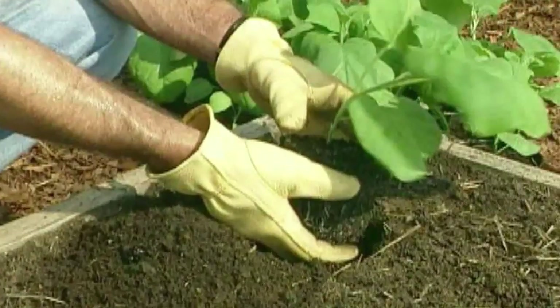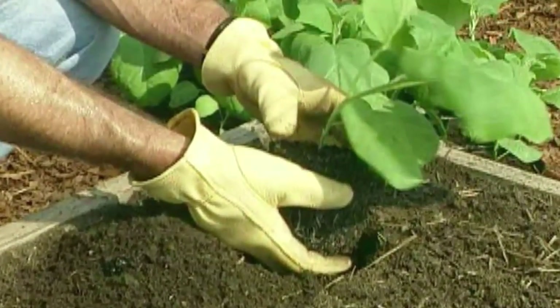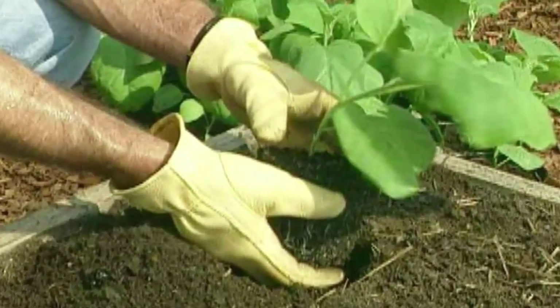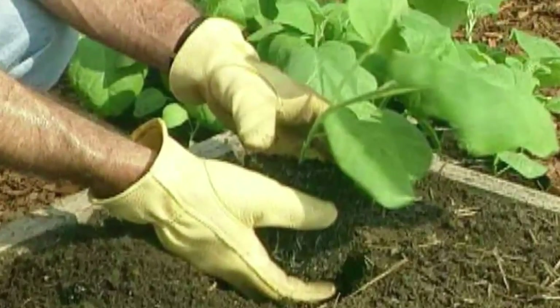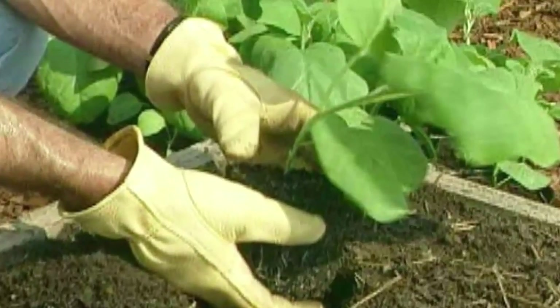When the plants are about eight weeks old and well hardened off, they are ready to be transplanted in the garden. Work the appropriate amount of 5-10-10 fertilizer into the garden before planting. Very carefully remove a seedling from its cell and place it in a hole at the same depth it was in the tray.